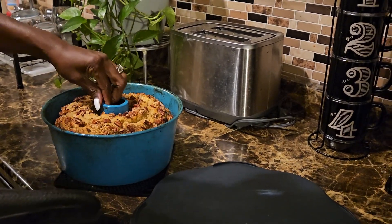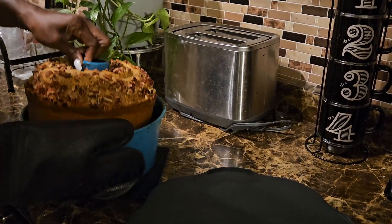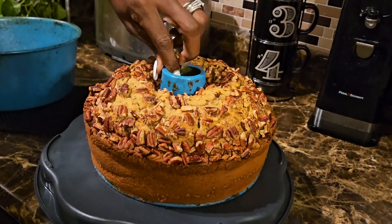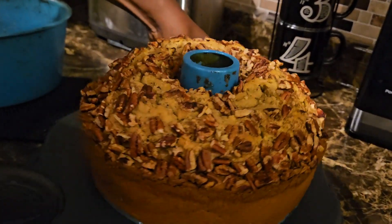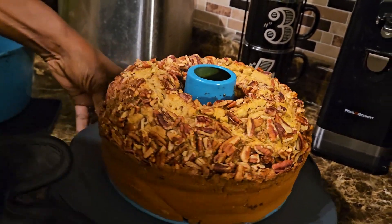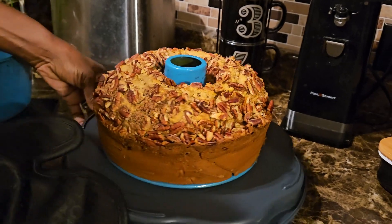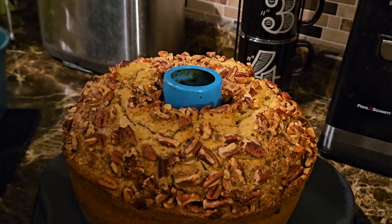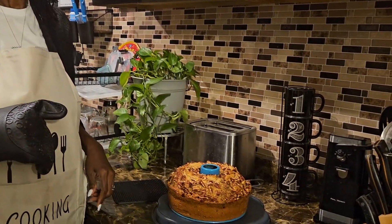It smells so good! Look at that — here you have a sweet potato pecan pound cake. You guys give this recipe a try and let me know what you think in the comments. I'll see you next time — don't forget to like and subscribe!